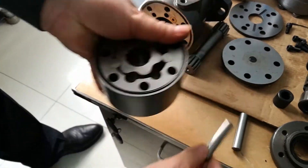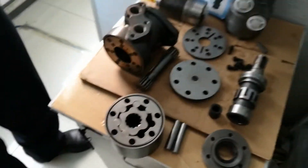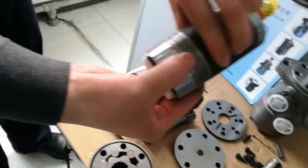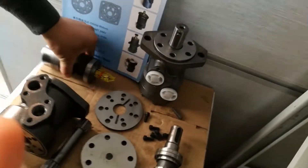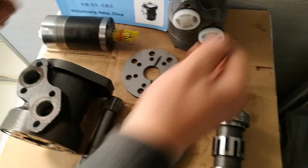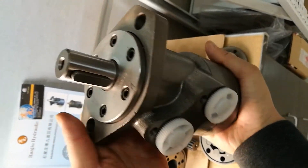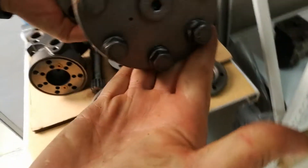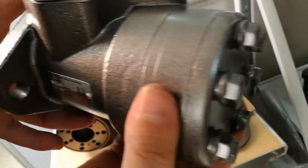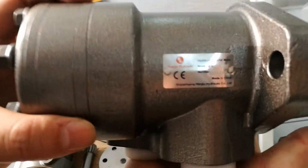This is our BMM hydraulic orbital motor. You can see the shaft, key, and other details. This is our BMT series orbital motor. You can see the key, the shaft, the flange, the pilot, and the body of our motors — all good quality.